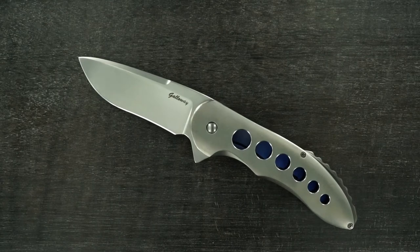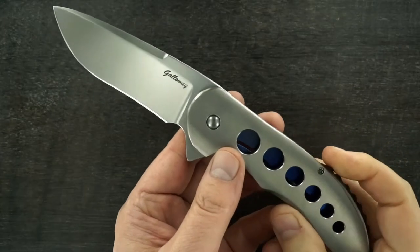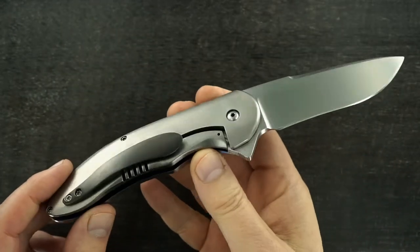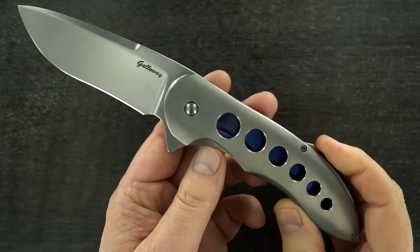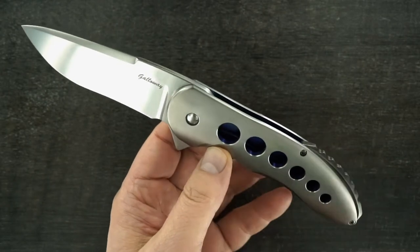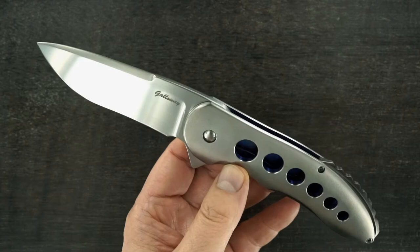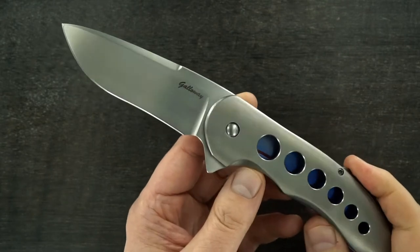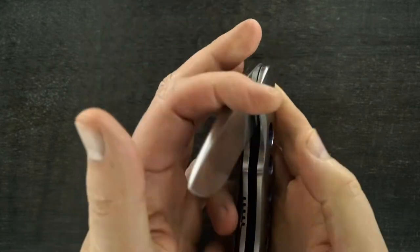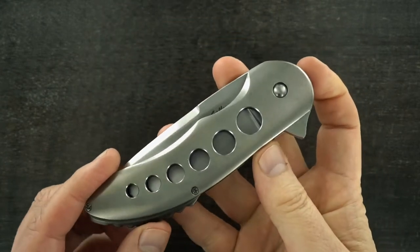Hey guys, we got another fun one. It's a Tim Galloway chain gang. Tim Galloway's good friend and mentor is Lee Williams, and you can see a lot of the technique — the desire for a quality fit and finish is certainly what Daniel Galloway strives for.